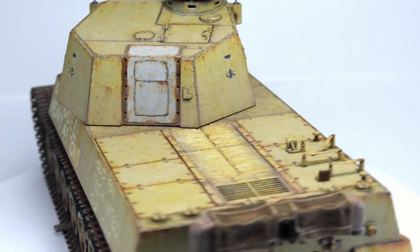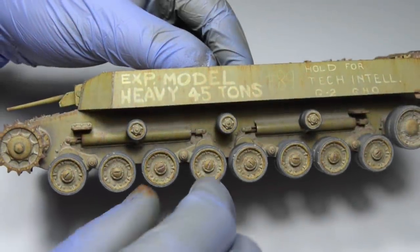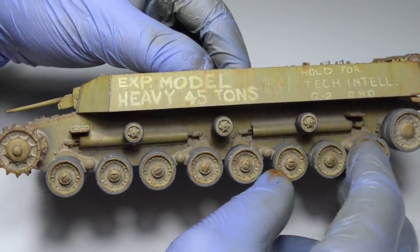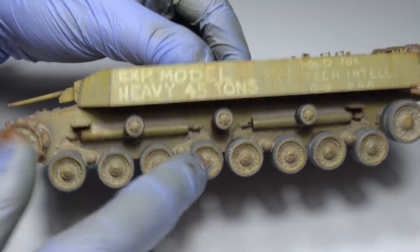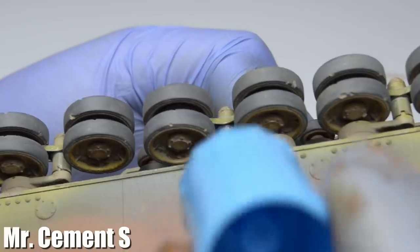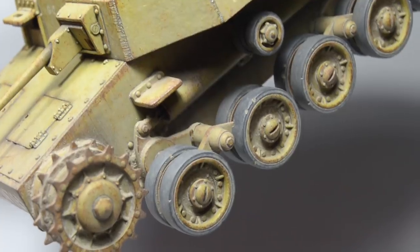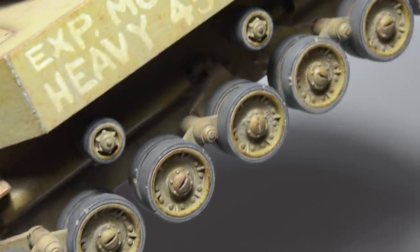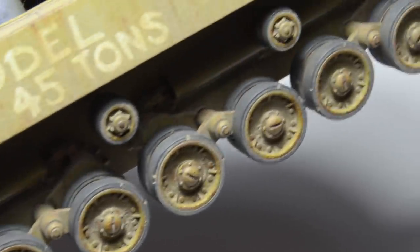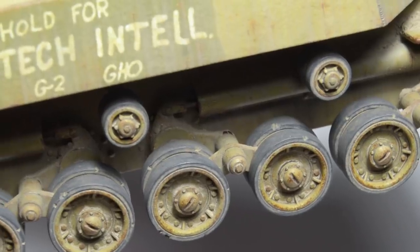Let's finish this thing. First I need to fix the running gear in place because right now it's all wobbly and I won't be able to attach the tracks if the boggies keep falling off. This was done by applying small amounts of liquid cement on the boggies from the lower side and then pressing them against the swing arms. Unfortunately this had a nasty side effect — the glue melted the paint and the plastic inside, which then spewed out creating these black blobs. I'll fix these ASAP but first let me put on the tracks.